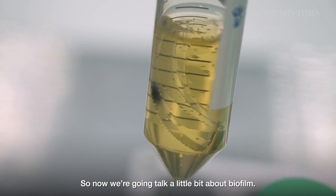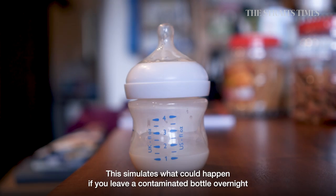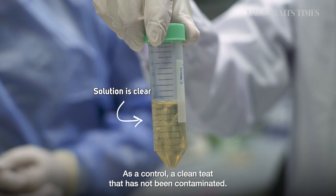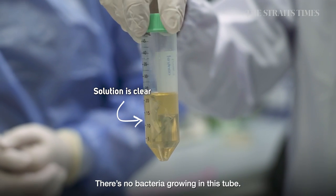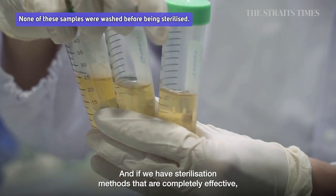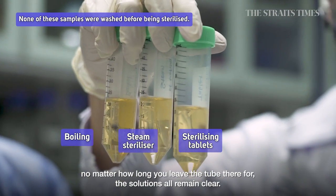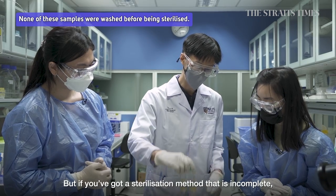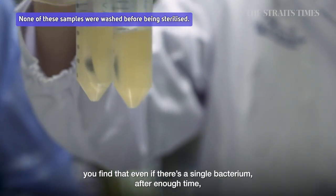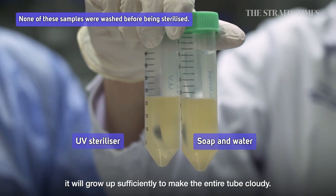Now we talk about biofilm — this simulates what happens if you leave a contaminated bottle overnight without washing it. As a control, a teat that has not been contaminated shows no bacteria growing in the tube. If sterilisation methods are completely effective, the solutions remain clear no matter how long you wait. But if a sterilisation method is incomplete, even a single surviving bacterium will grow sufficiently over time to make the entire tube cloudy.